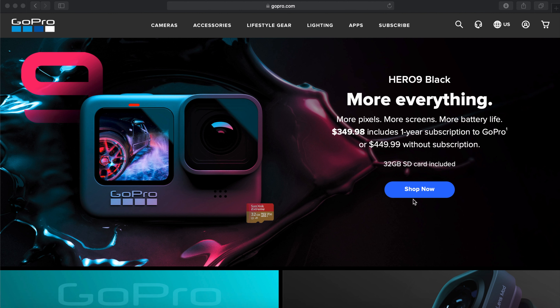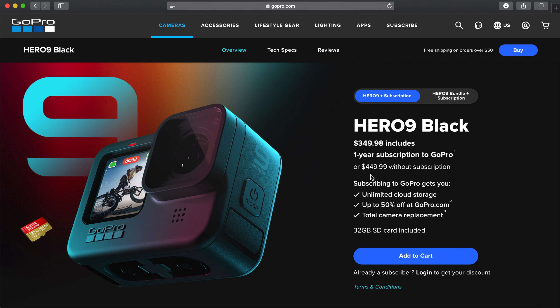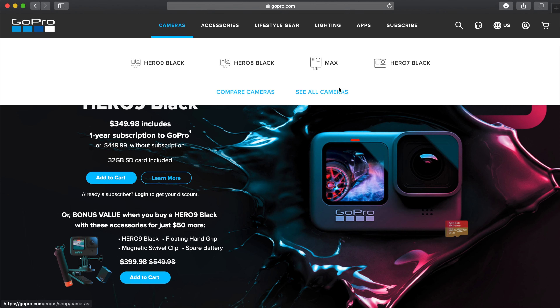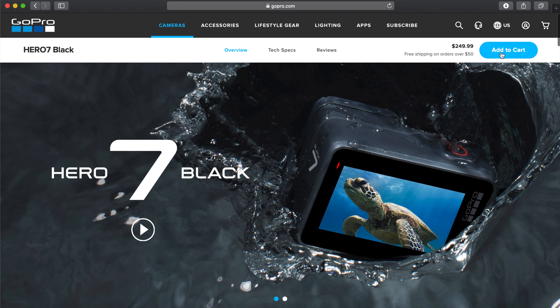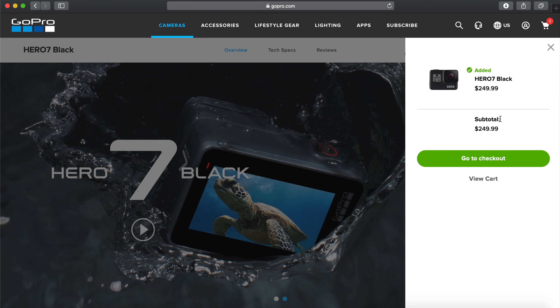As of right now on the GoPro website, this is going for $350 and you get a one-year subscription to GoPro's new subscription service. It's kind of GoPro's way to force you to try out their subscription program, but I'm not complaining. If you opt not to go for the GoPro subscription, the camera's $450, so you might as well get the subscription and pay the cheaper price. The Hero 7 is currently going for $250, which makes it $100 cheaper. If you have the money it may be worth going with the Hero 9, but if you're on a budget I think you're better off with the Hero 7.